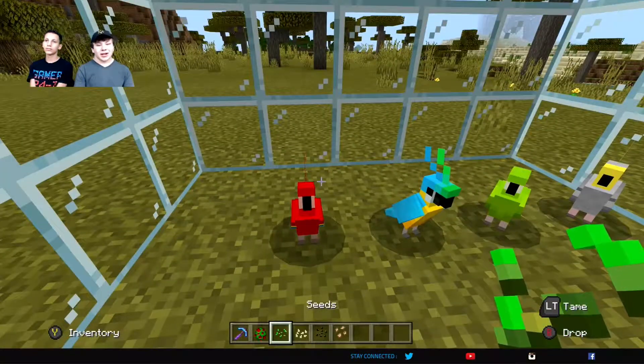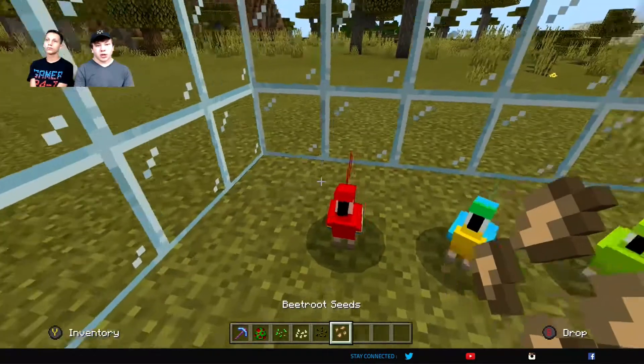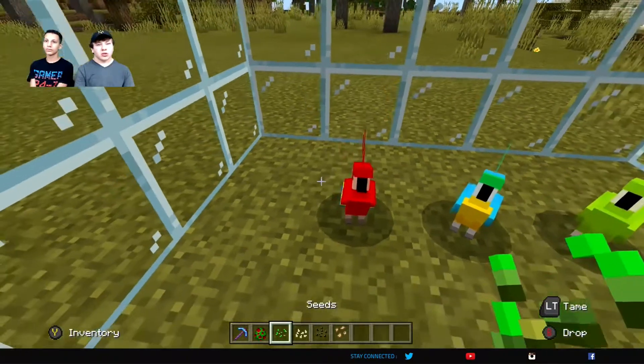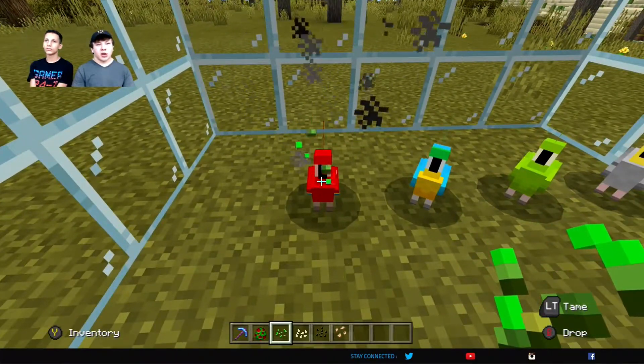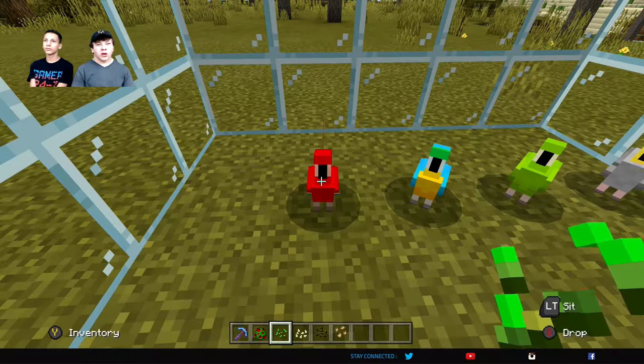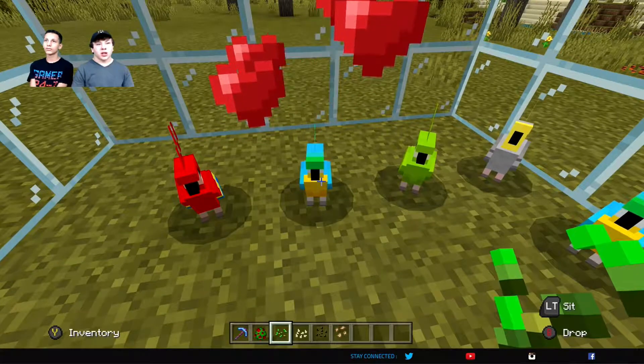And what you're gonna do is you're gonna take any type of seed — seeds, pumpkin seeds, melon seeds. I don't know if there are beaded seeds that work too. But you're just gonna take them and spam them by left clicking on them repeatedly over and over again until they start having little hearts that come out to love you.